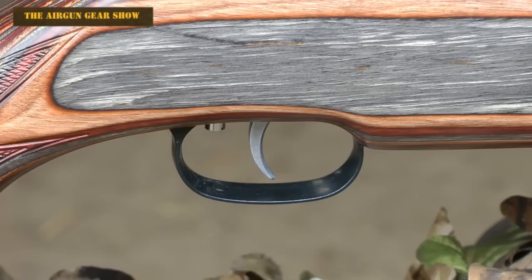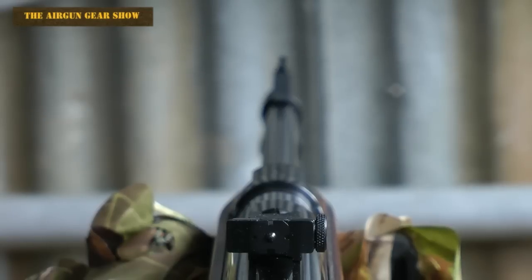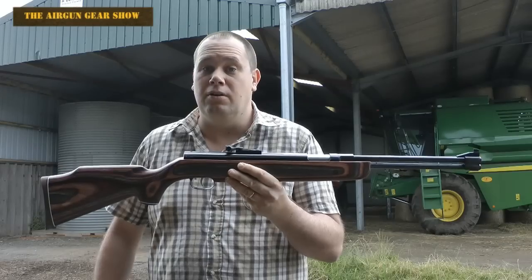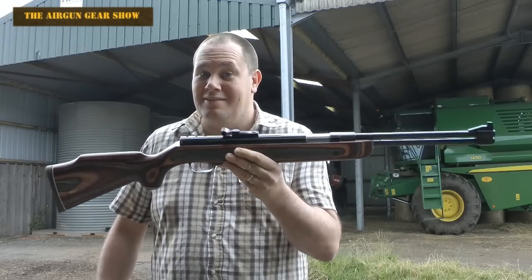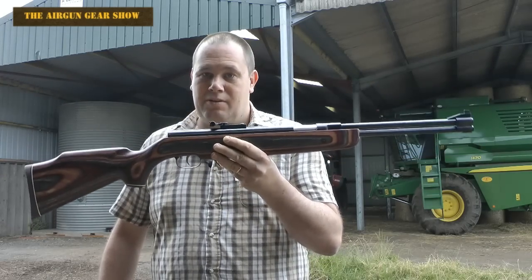The trigger is fully adjustable, and it also has an auto safety system. And of course it does come with those open sights. The rifle is nice and weighty, really sturdy — no rattling when you shake it around — and it's really well balanced, right in the middle.